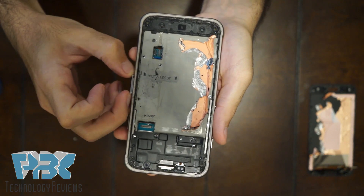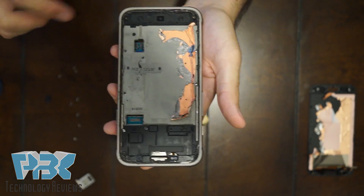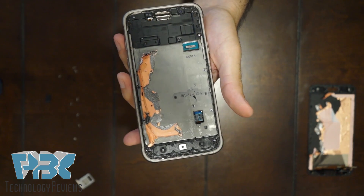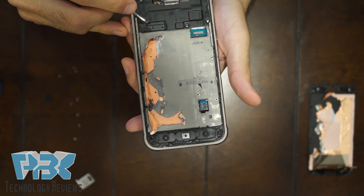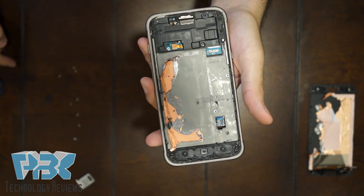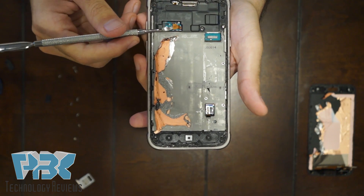Remove the SIM card tray on the side of the phone. Once you have all the screws out, there's going to be a cover over here — remove this black cover, and there's a cable underneath it. Just detach that cable off the main board.